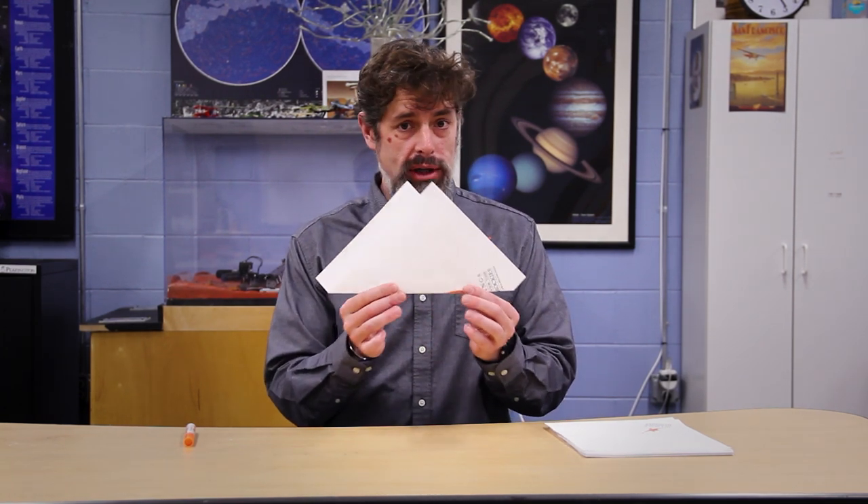Once you've got this shape, you've already got most of your plane built, believe it or not. But we're going to do a couple more things just to make sure it flies, and we'll start to talk about that interesting aerodynamic principle.